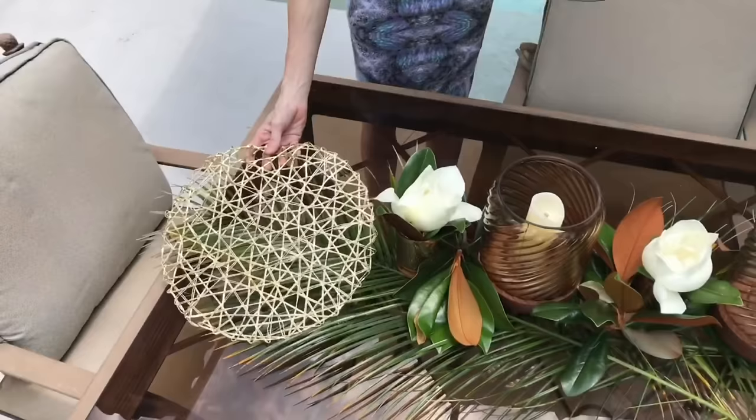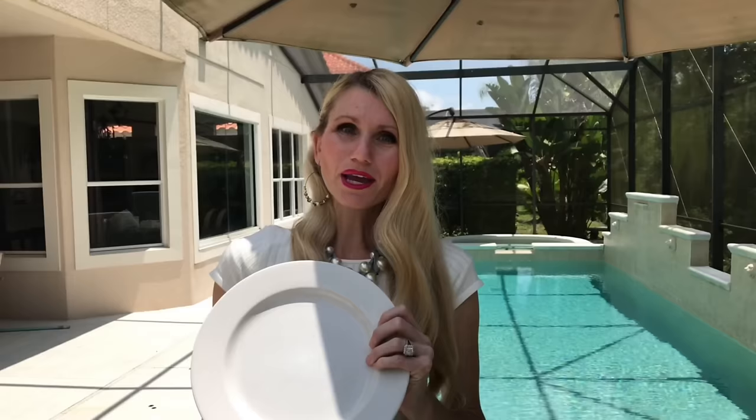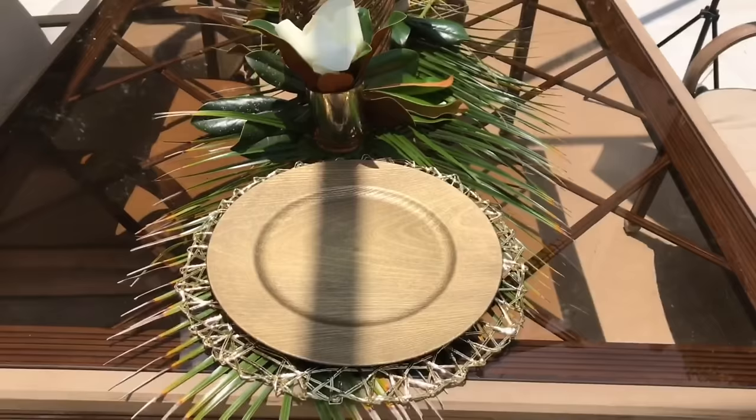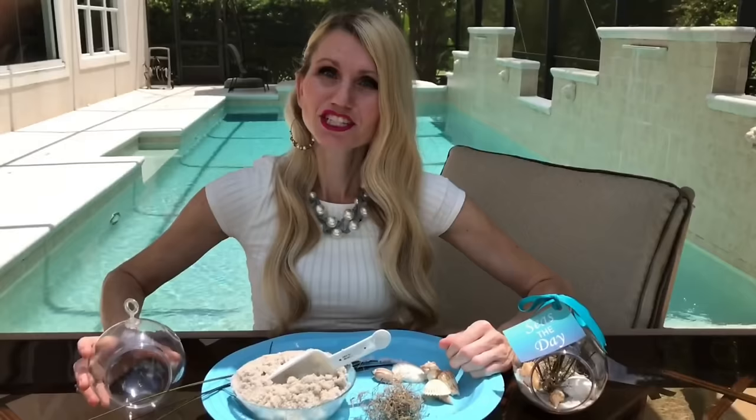For the place settings, I'm using placemats from HomeGoods that remind me of coral, plus Dollar Tree chargers with a wood grain that brings in a coastal feel. On top goes a white ceramic plate, then a turquoise napkin from JCPenney — napkins are a great way to introduce vivid pops of color without overwhelming the tablescape. On top of the napkin goes a shell salad plate to reinforce the coastal feel.